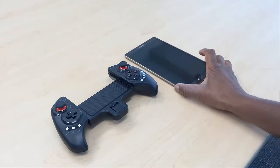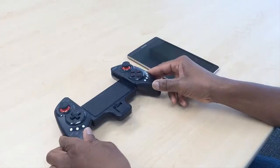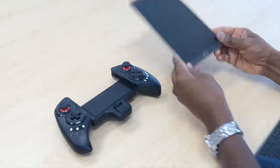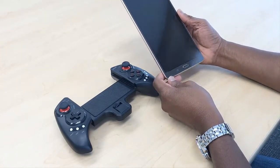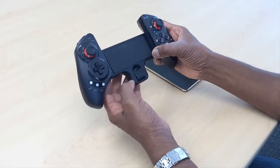Hi everybody, today I'm going to be doing a demo of the iPEGA controller — this is the 9023 model. In one of my previous videos I did a demo of using this with the Galaxy Tab S tablet from Samsung in portrait mode. What I want to show you today is doing a demo of what it looks like to play games in portrait mode.